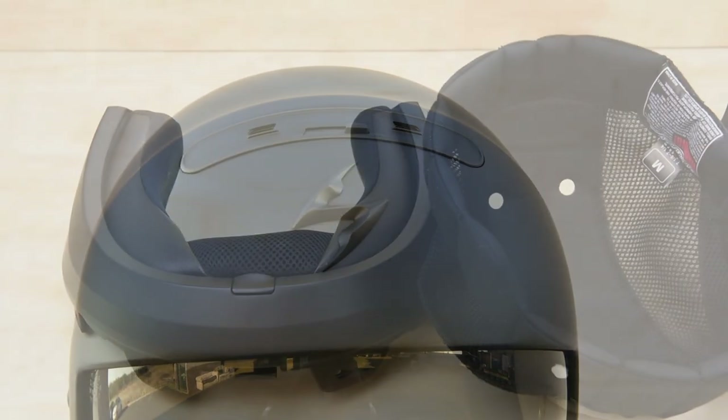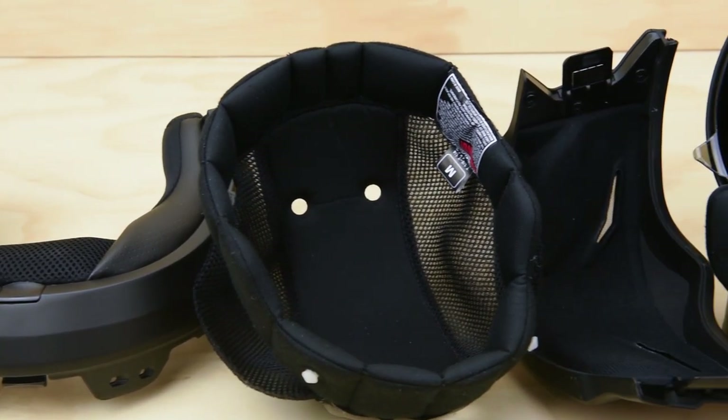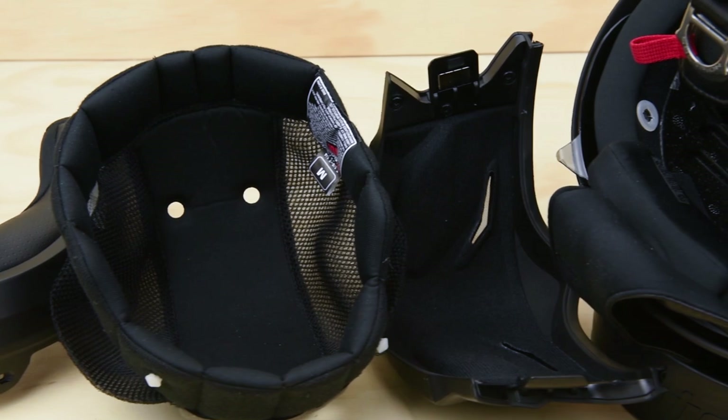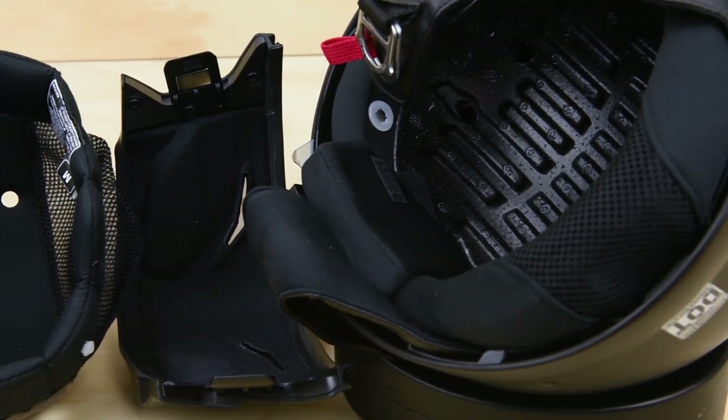Inside you'll find quick-dry antimicrobial lining on the neck roll and interior helmet liner, which is going to help you stay cool during the hot weather and warm during the cooler weather. The neck roll and liner are also easily removable to wash or air dry after a hot day.